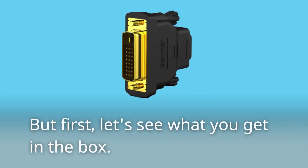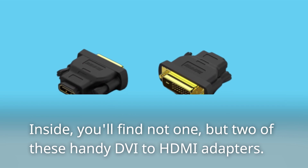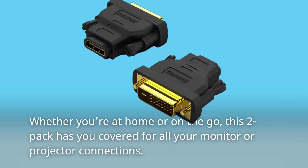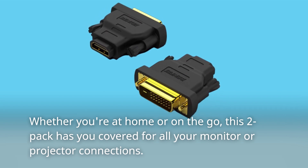But first, let's see what you get in the box. Inside, you'll find not one, but two of these handy DVI to HDMI adapters. Whether you're at home or on the go, this two-pack has you covered for all your monitor or projector connections.